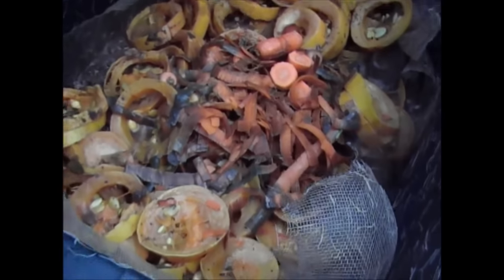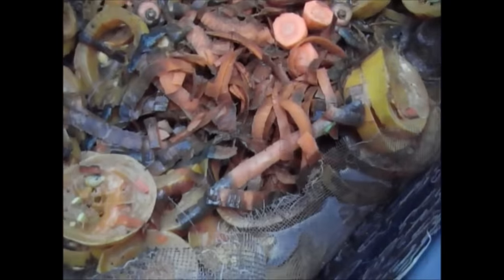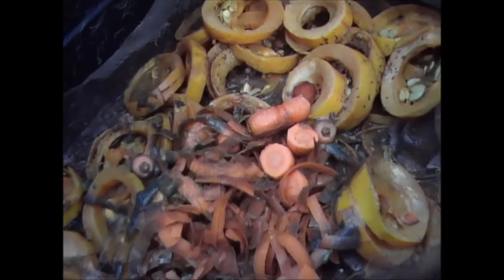So here's the wormery. As you can see there's all these little baby worms, they're absolutely everywhere. There are loads of adult worms in there too. But as you can see all the baby worms are up here at the moment and they're all around the edge.